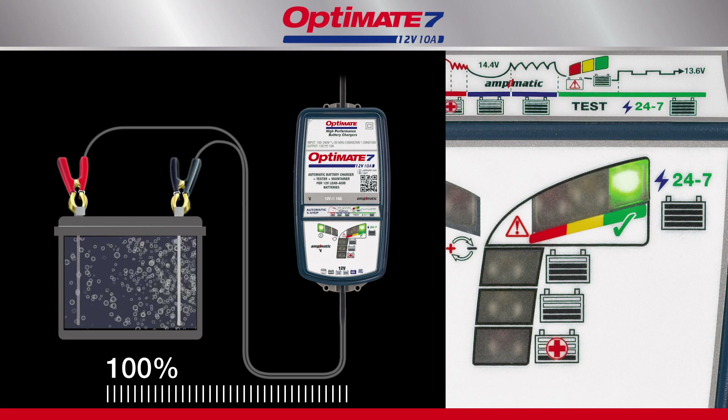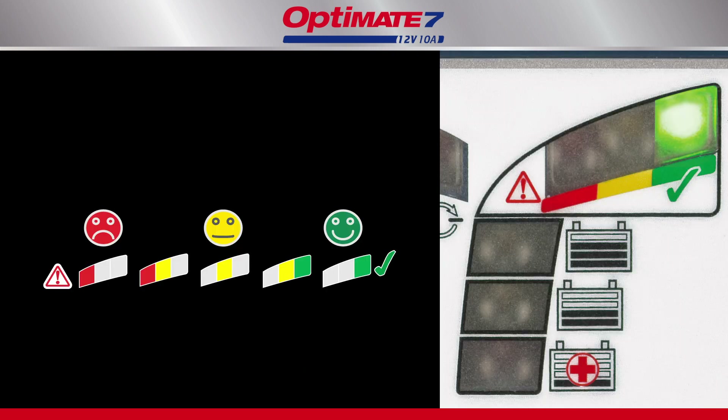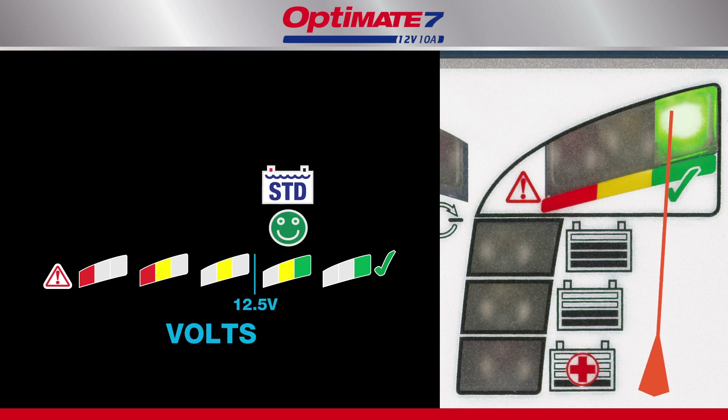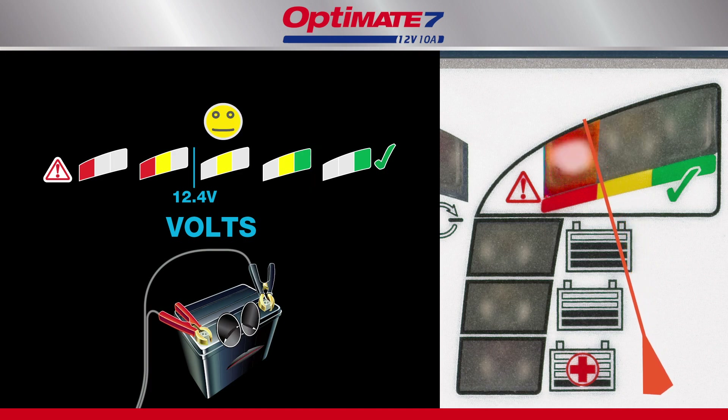Once charging reaches 100%, the OptiMate stops and tests the battery's ability to retain charge. It now evaluates the health of the battery. A lead-acid battery's ability to hold charge is measured in voltage, displayed by the green, yellow, and red LEDs. A sealed AGM battery holds the highest voltage, followed by a standard wet cell battery. If the battery is unable to hold sufficient voltage, it may need to be replaced.